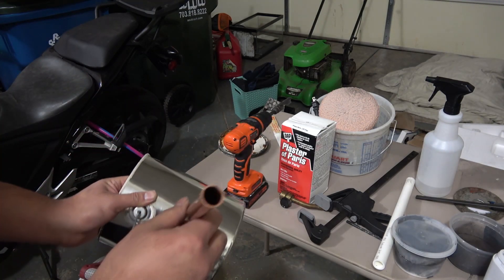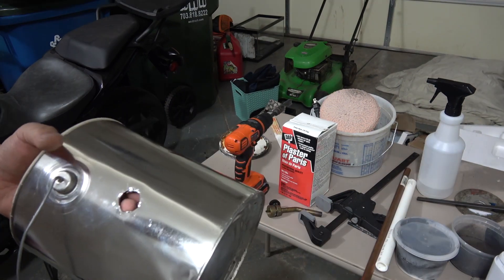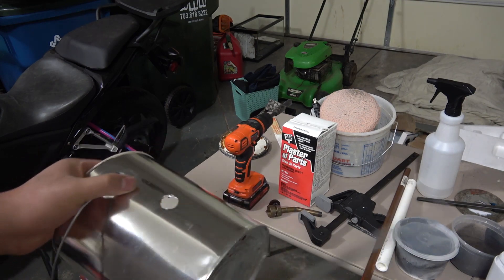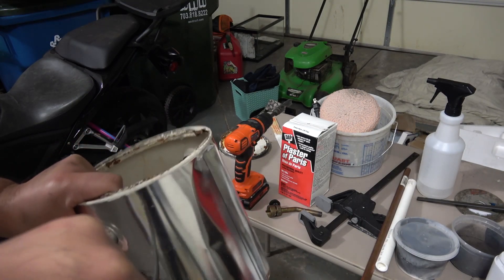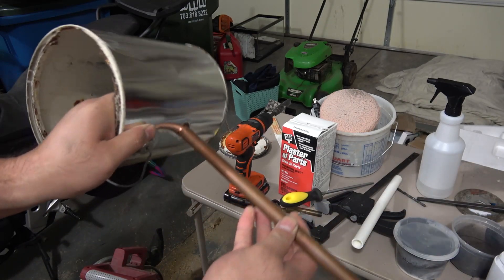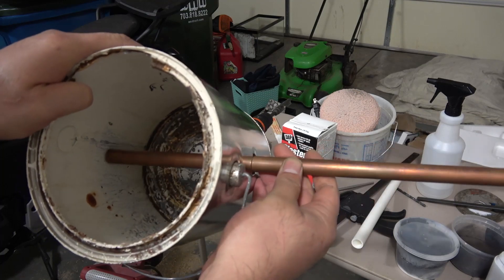That's a half inch copper tube. I'm just gonna file the edges there. The idea of just using a copper pipe here is simply to create the mold where the torch is going to be placed into.